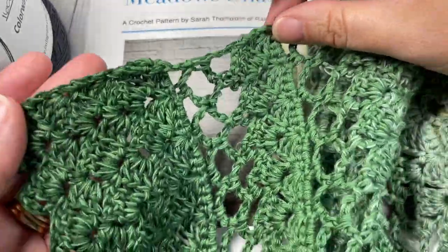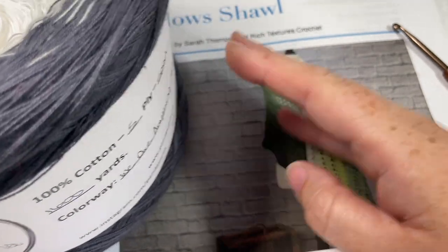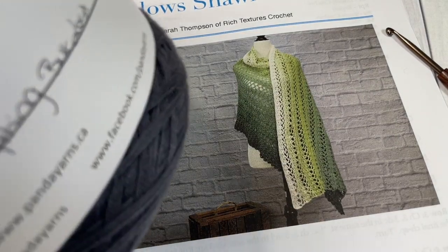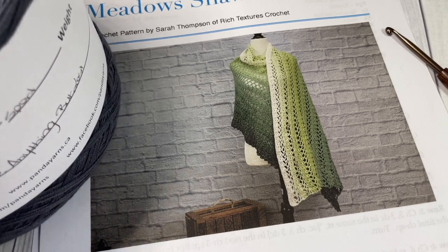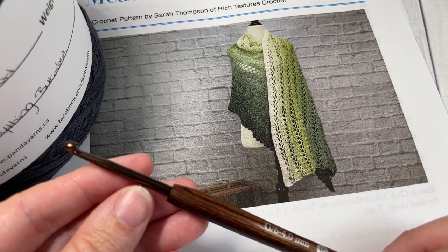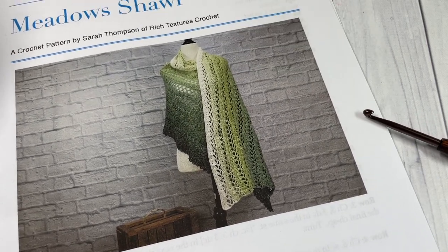This is an easy crochet shawl to work. I've worked it using 1,600 yards of this 5-ply 100% cotton yarn by Panda Yarns, in the color Wanderer. Today for the tutorial I'm going to be using the color We Are Anything But Lost. You're going to need about 1,600 yards of this 5-ply sport weight yarn, as well as a 4mm crochet hook. A written copy of the pattern is also helpful and it's free on richtexturescrochet.com. There are links to these items in the description of this video.